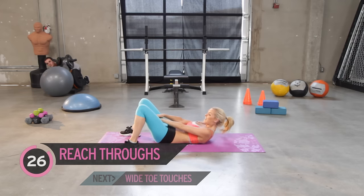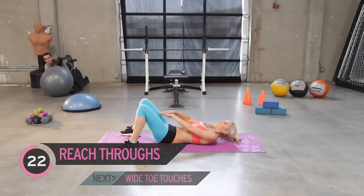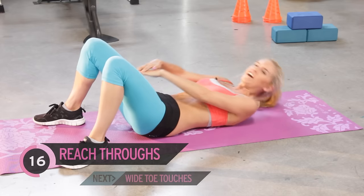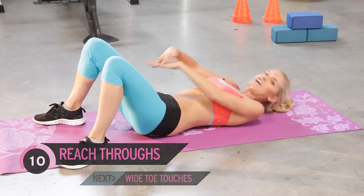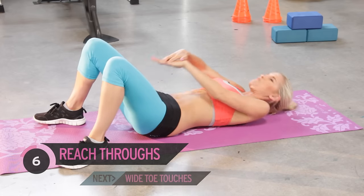Now this one is hard to speak through, so let's just breathe. Squeeze those abs — tell me you can feel the burn. Can you see your six-pack developing? I'm sure you can if you're putting in the effort.